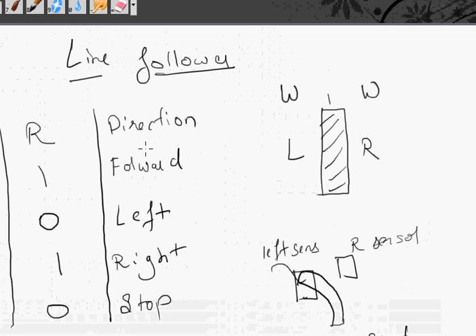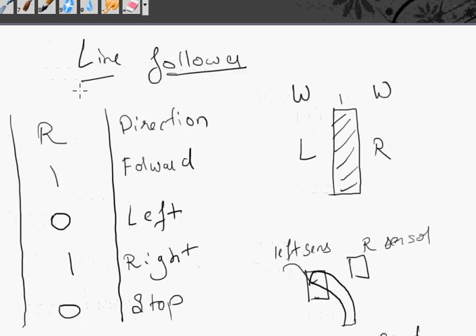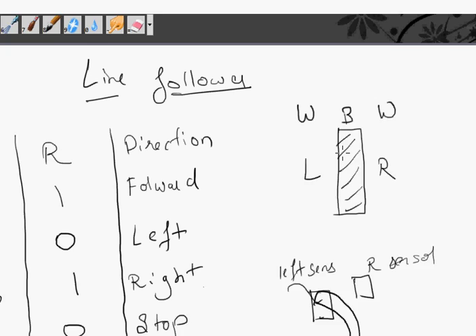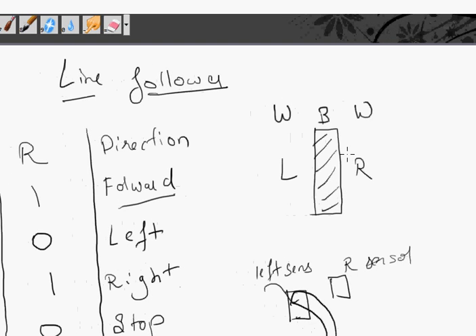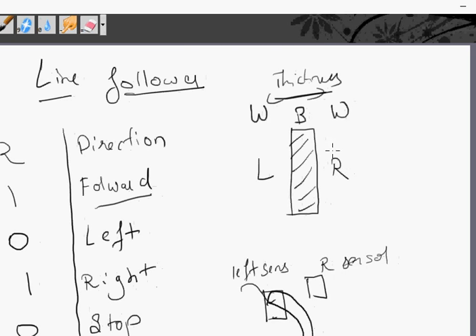Let's look at how a line follower works. As explained in the last lecture, we have two sensors - a left sensor and a right sensor. The robot is on the white part of the sheet, and in between there is a black line. If both sensors are on the white path on either side of the black line, the robot must move forward - that means it's a straight path. The sensors are calibrated to the known thickness of the line, so if both left and right sensors are on the white path, the robot moves forward.